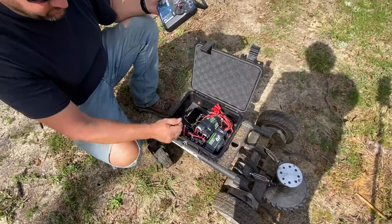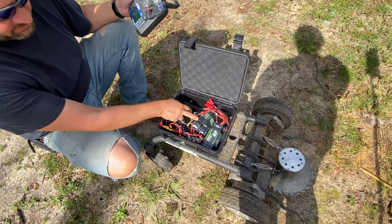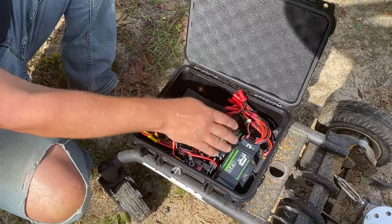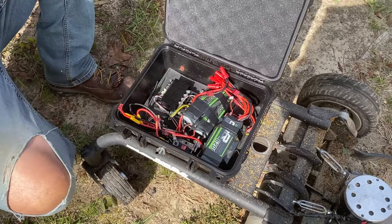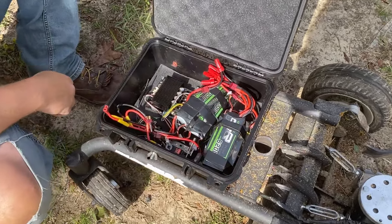This is my Cytron controller, which controls the wheels. On the weapons motor it's 9S — three 3S batteries together. On the drive system it's 8S. So here's four 2F batteries. It does the job — good, simple, easy.